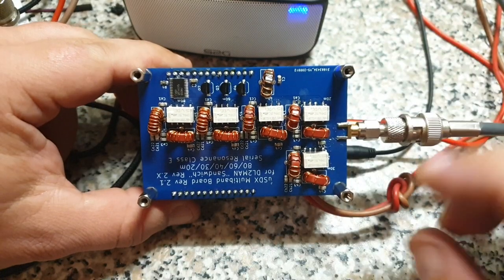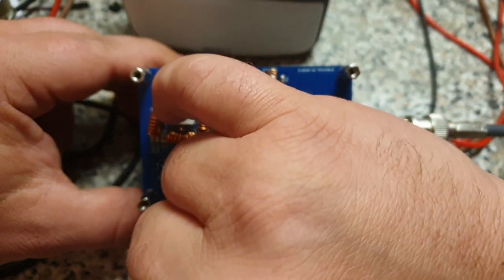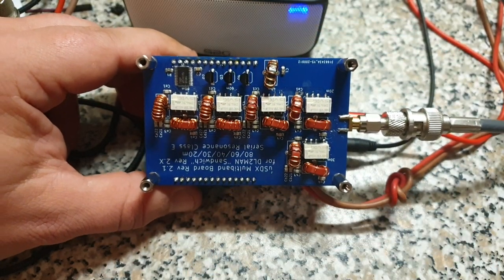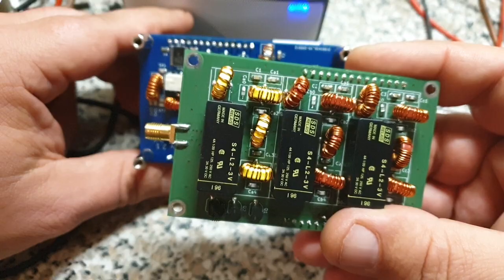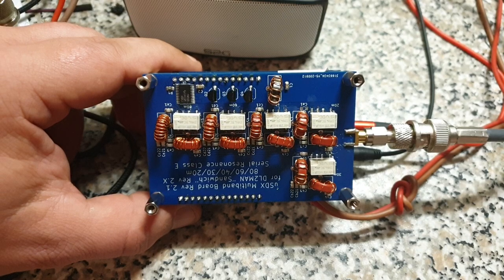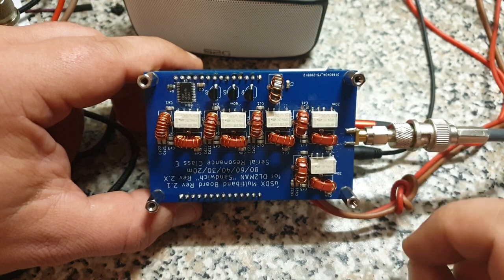You can see: 30 meters, 20 meters, 40, 60, 80. Still three BS-170s, we are switching via another GPIO expander, and they all share one common drain inductor. In this topology you need one drain inductor per band, but all of these go over one drain inductor. So there are advantages and disadvantages, but still this one is far more efficient and it's easier to build.